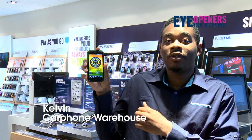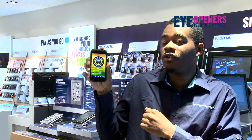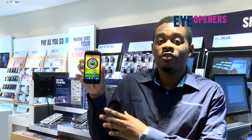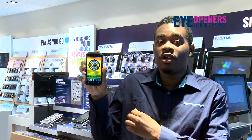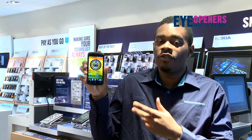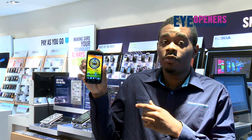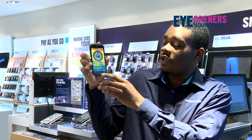Hi, my name is Kelvin from Cartham Warehouse Stratford and I'm going to show you how to do a screen grab on your HTC One S. A screen grab is a way to share or save something interesting you've seen on your phone via the internet or app, so I could give an example of one.